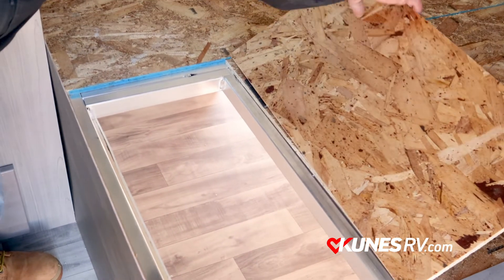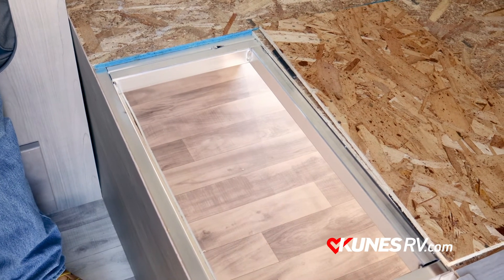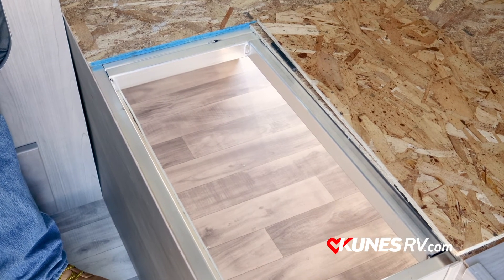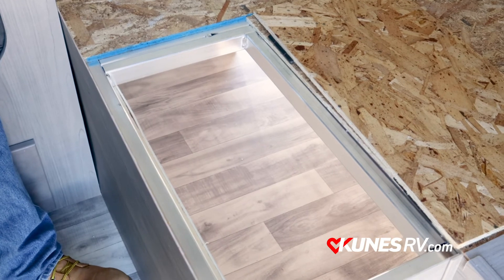And finally, the bed. What's happening here is the bed flips up — ideal for rain events. Sure enough, it's always that one thing in the pass-through storage that you need. Flip up the bed, flip up the lid, and it's accessible from there.